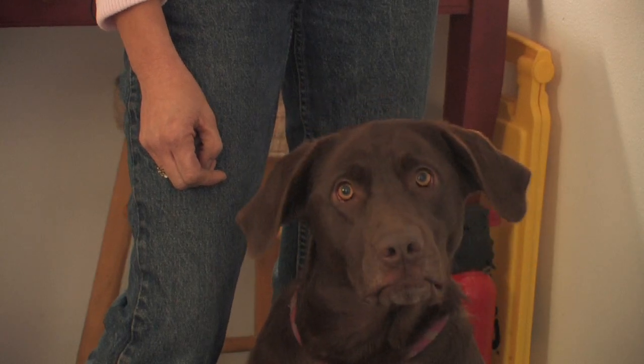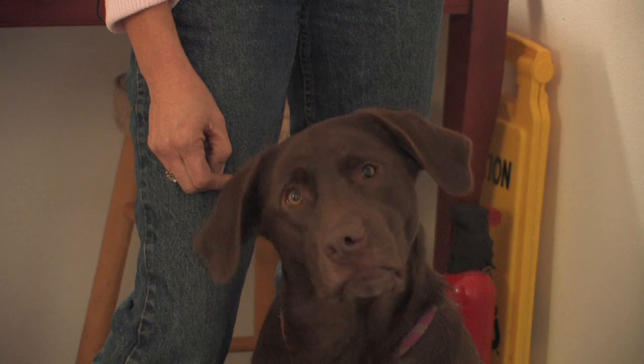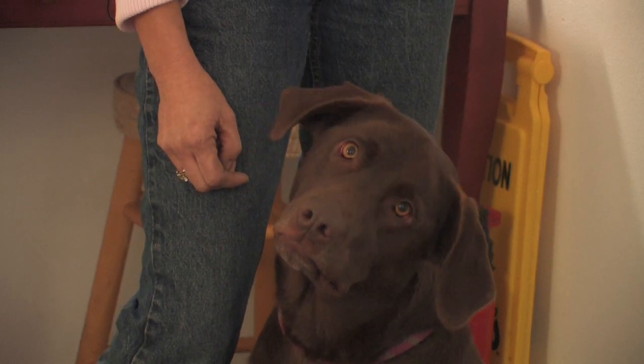The Labrador I had wasn't much of a barker, but some of them can be. Grooming is fairly easy, although they do shed quite a bit.